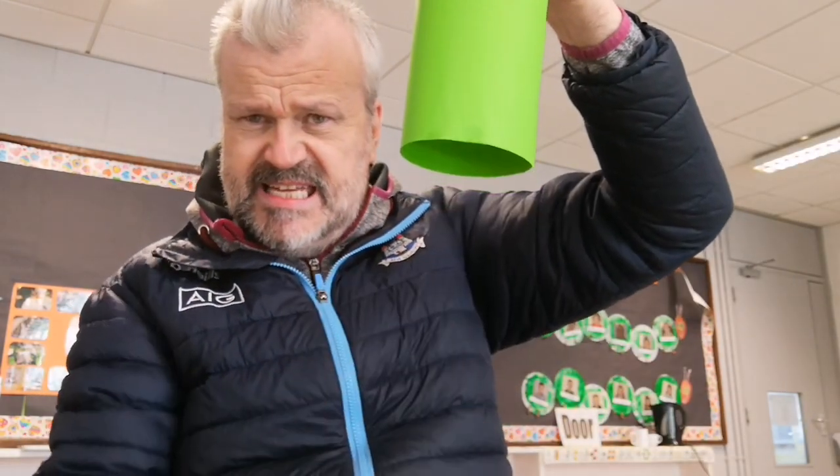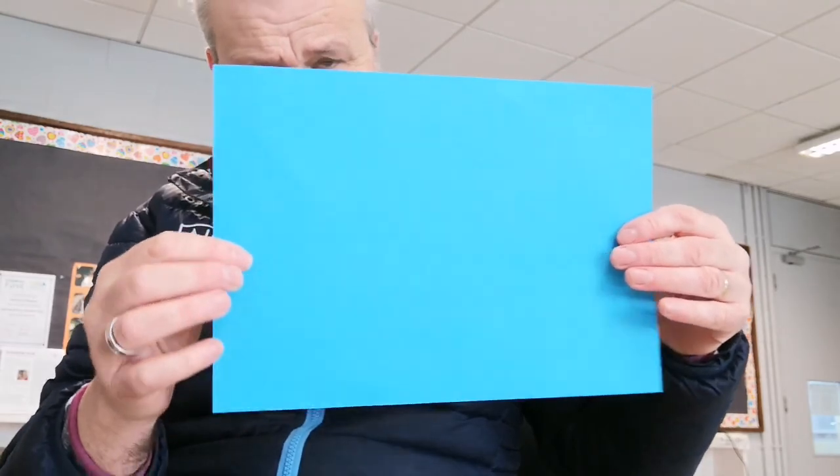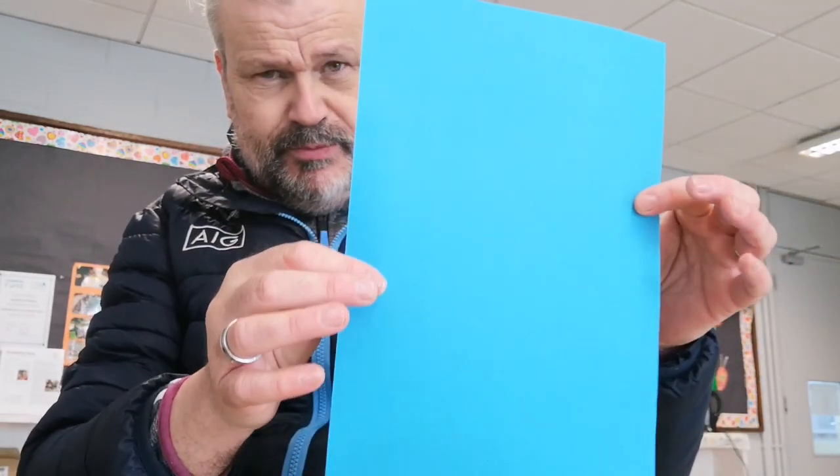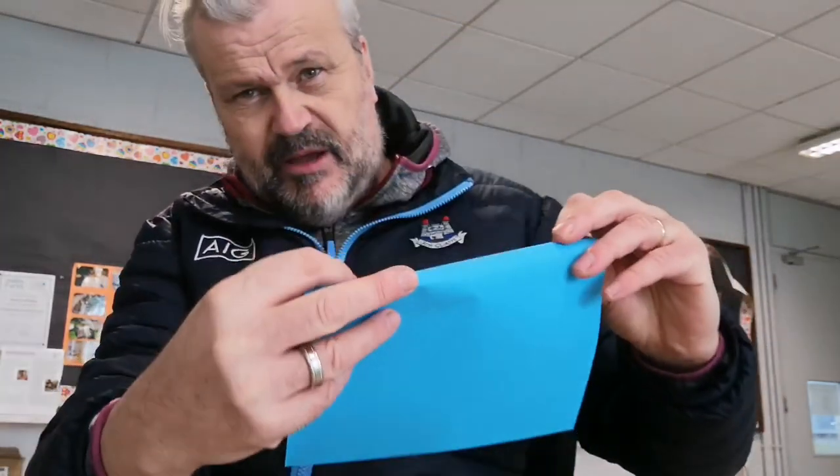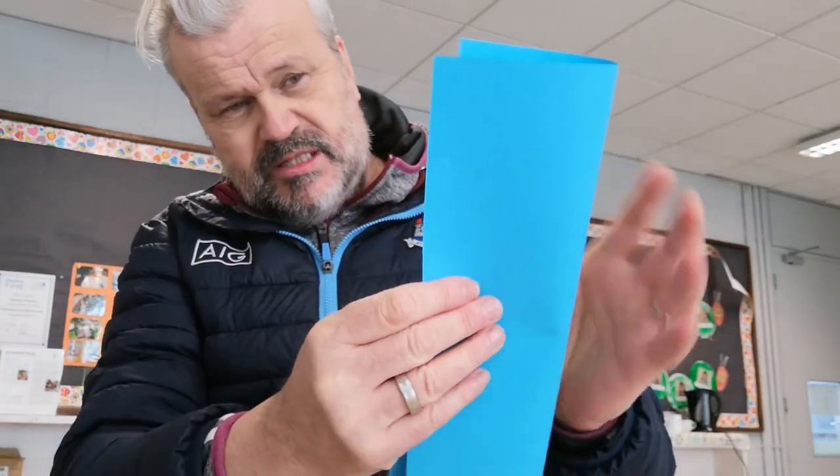The next thing we have to do — do you remember the wind sock outside, how it had tentacles coming out? I'm going to show you how to make the tentacles. For the tentacles I'm going to use a blue piece of paper.